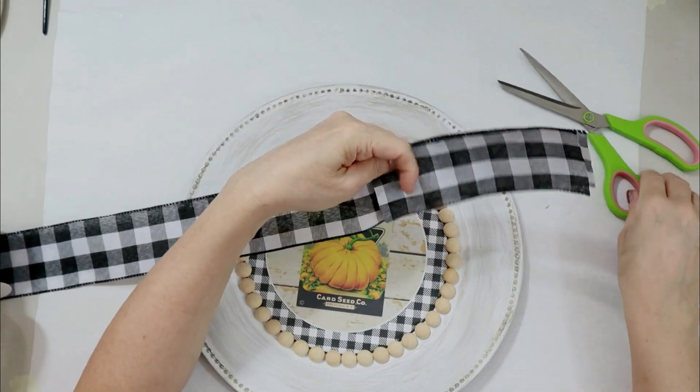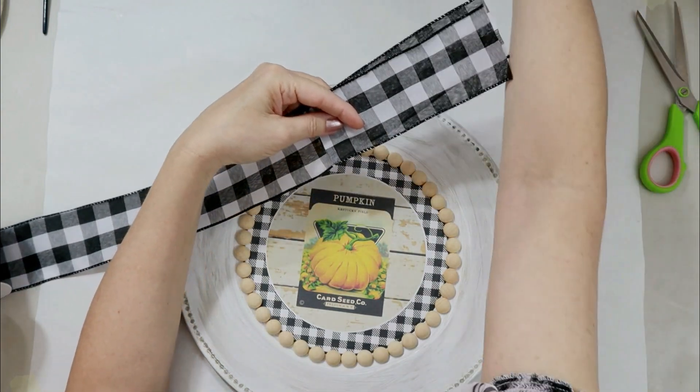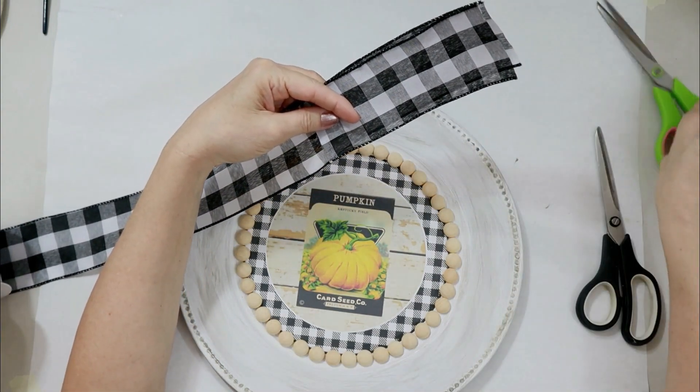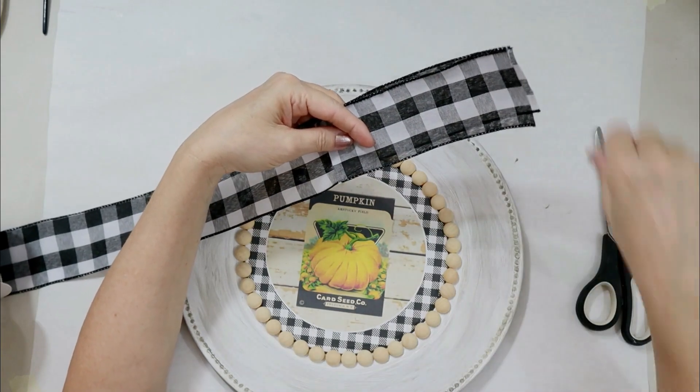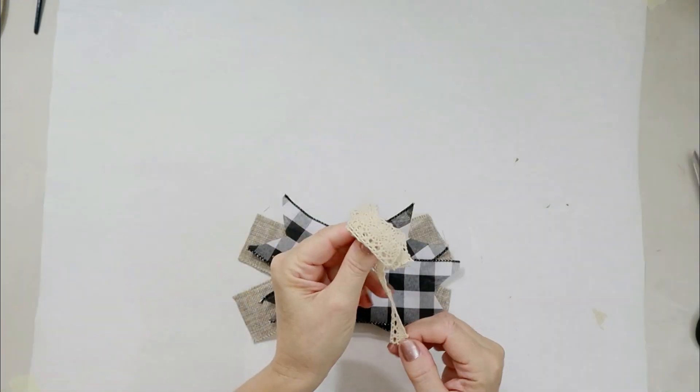So I glued some wood half beads around — I think those are so pretty. It just gave it the look I was going for. I've seen it in other crafts and home decor in stores, and I just love the color combos with the wood beads. I just think it looks so pretty.